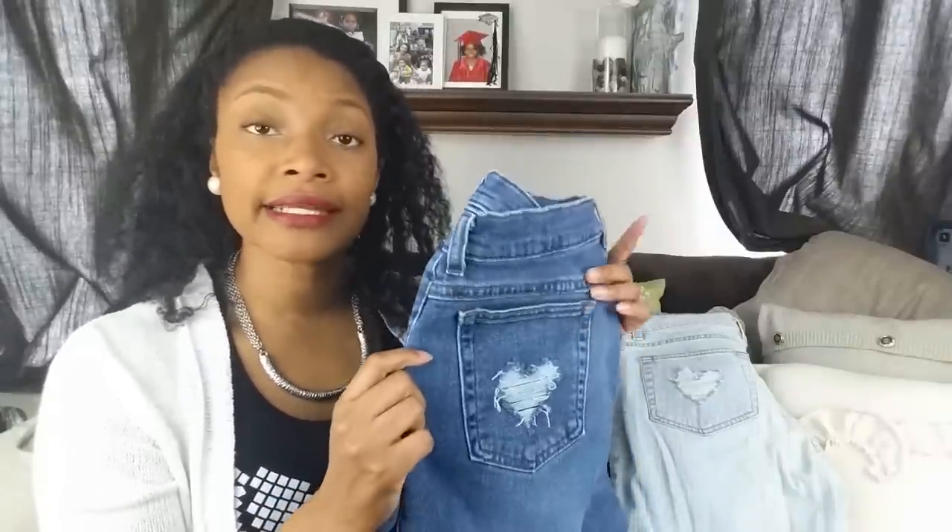I had put a picture of this on my Instagram account, which is @BlueprintDIY, and someone commented and asked me how I did it, so I thought I'd give you guys a quick tutorial on how I did it.